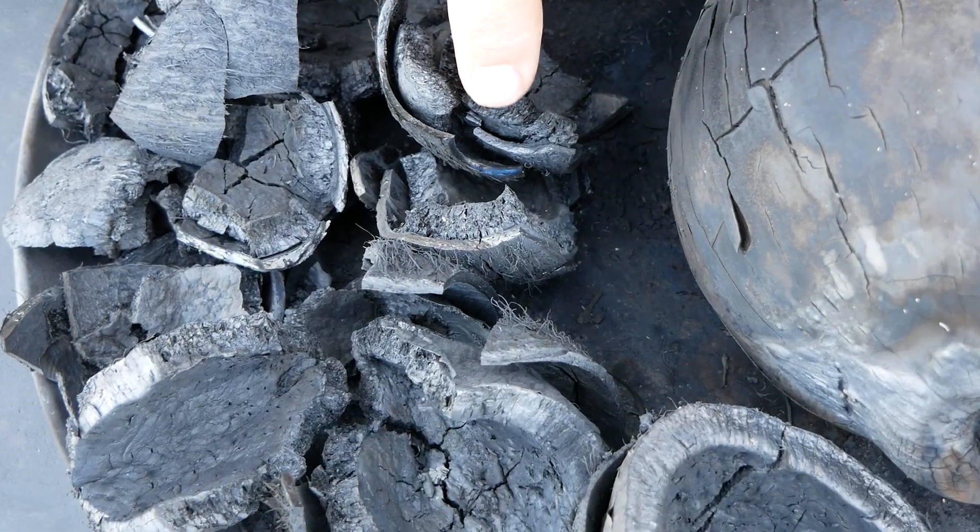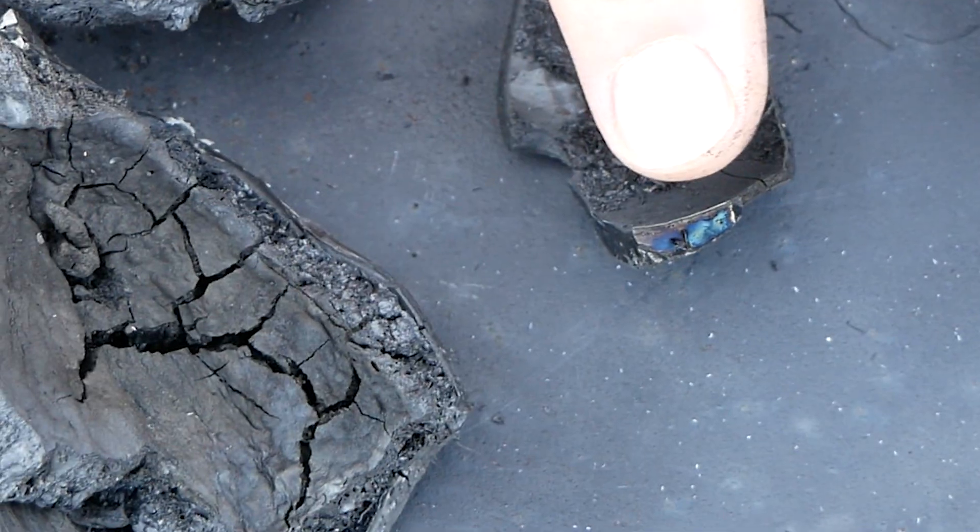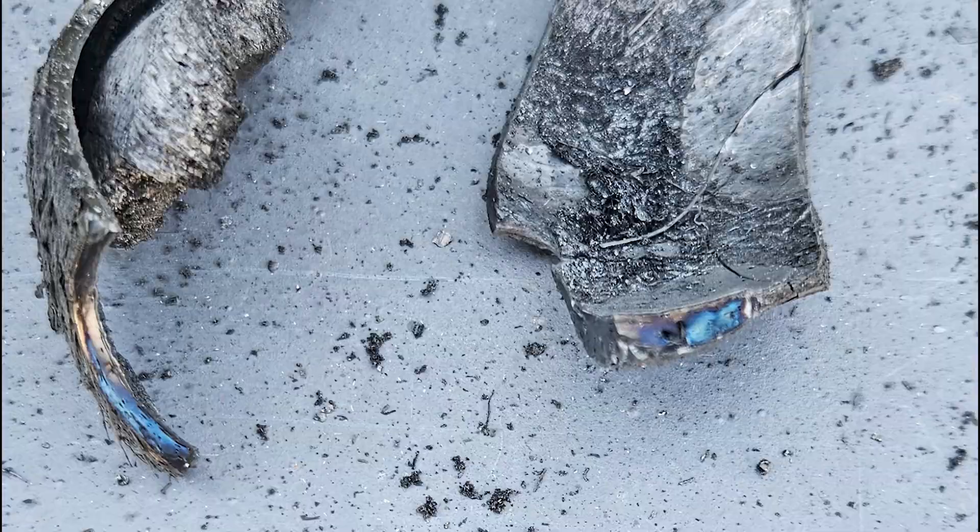One thing we noticed right away is there's a brilliant blue color right here on the edge of the coconut shell. Here's a little bit more blue on this shell. That can be from copper or cobalt or other minerals that were in the soil, or even fungicides that were used on the coconut plantations.